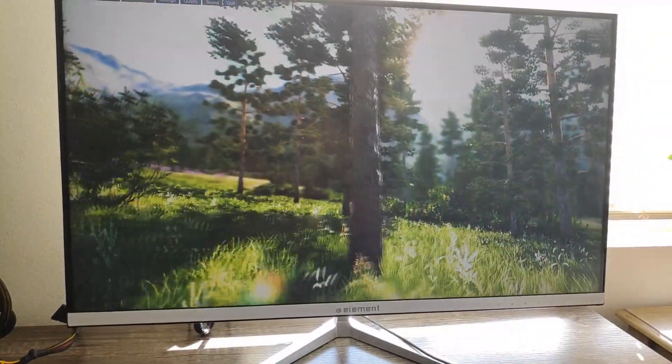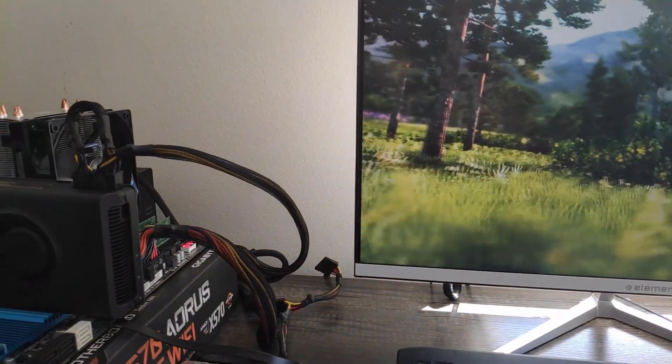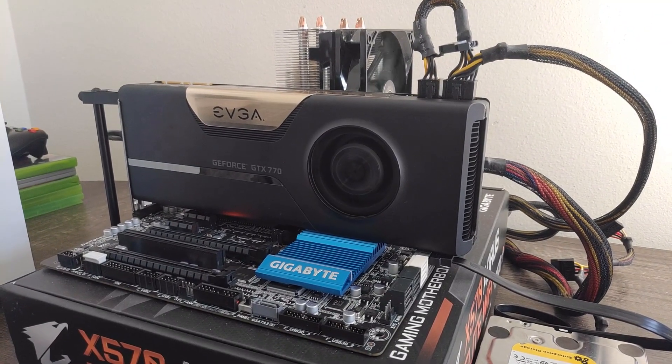Unfortunately, to keep temps in check, I did have to peg the fan at 100%, and it's just super loud at this speed. Overall this overclock is certainly nothing earth shattering, but we should see a pretty good performance uplift in these upcoming tests.